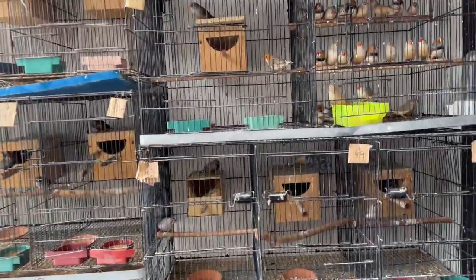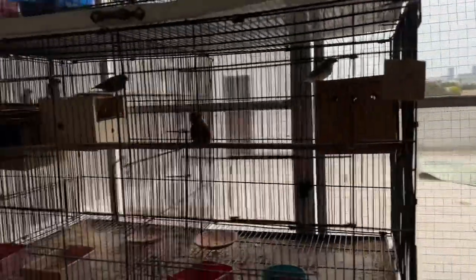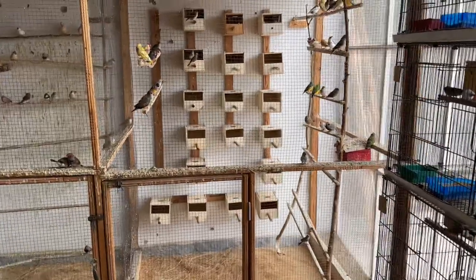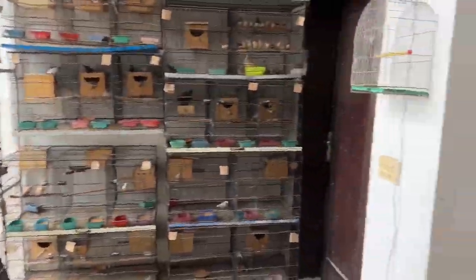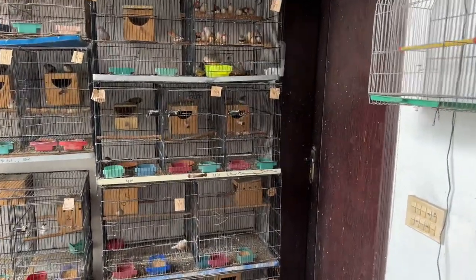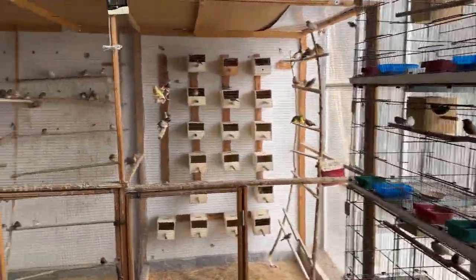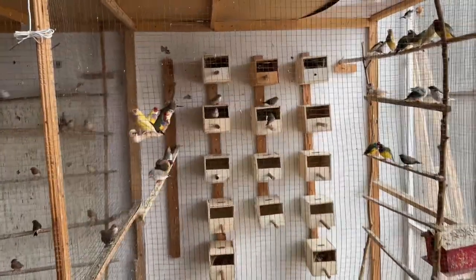Hello guys, I'm here again with a new video about recessive genes together with dominant genes — another informative video regarding the zebra finch. As we discussed in our last videos, we have talked about orange-breasted, black-breasted, blackface, and black chick.